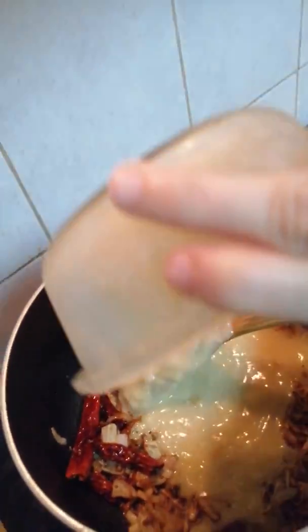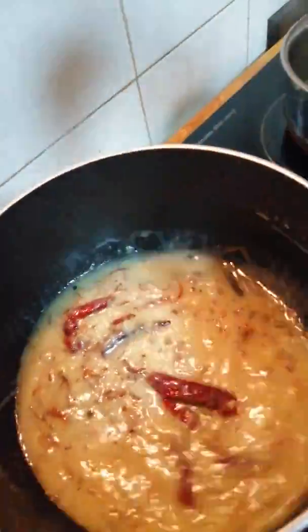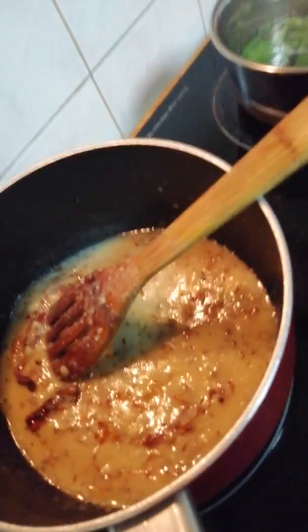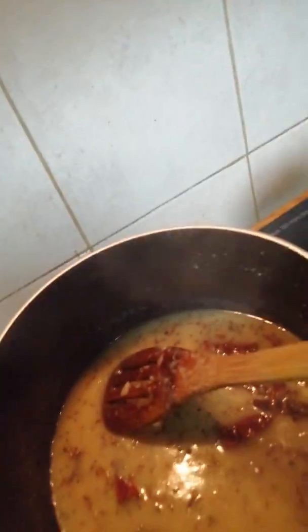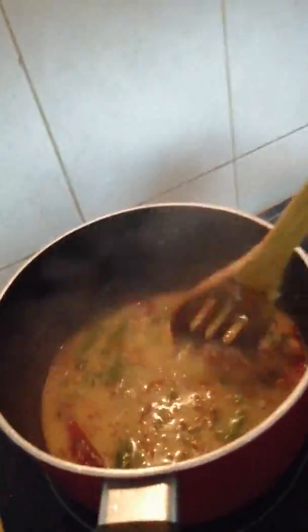So now we have to put in the cooked smashed dal. Once you have mixed the dal properly, add the palak and mix that also. You can cut the palak into very small pieces as well — it's up to you how you wish to have it. I have cut it in medium pieces here.